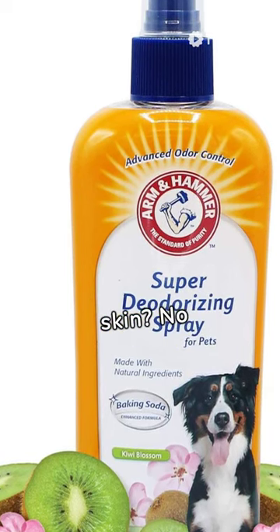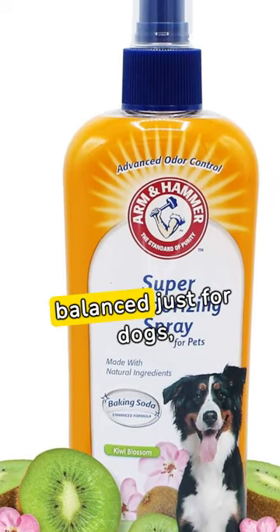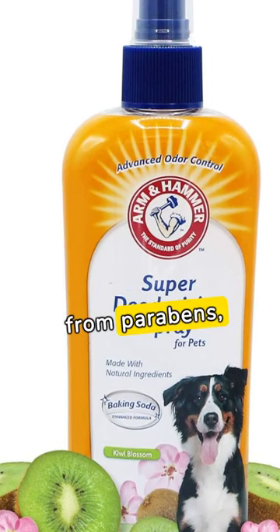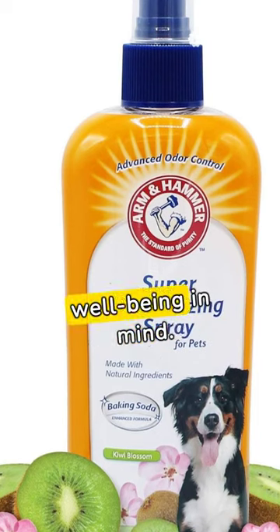Sensitive skin? No problem. This gentle formula is pH balanced just for dogs, ensuring comfort and happiness. Free from parabens, sulfates, and hypoallergenic, it's crafted with your pet's well-being in mind.